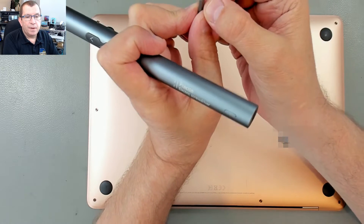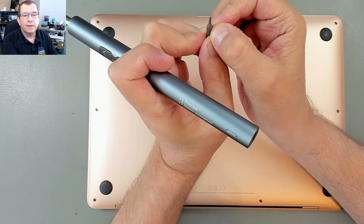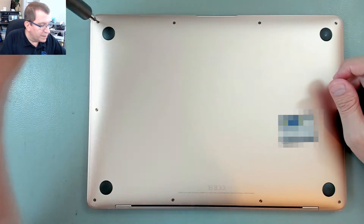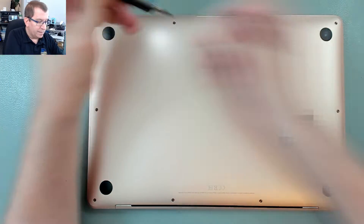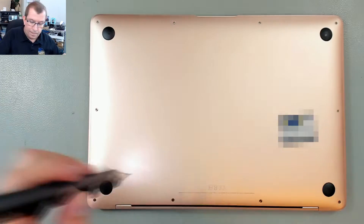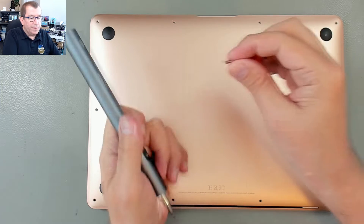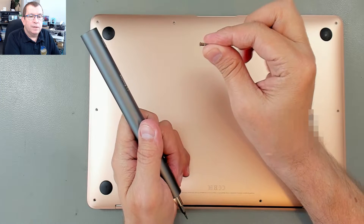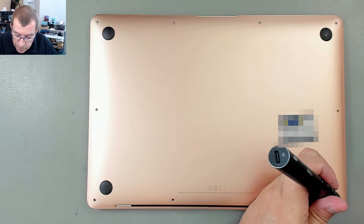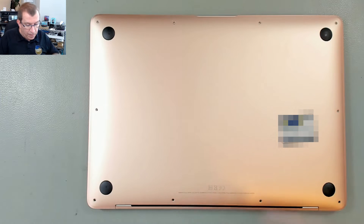To open up a MacBook, you have to have the Pentalobe, which is a five-pointed, very small — this is a P5, five-pointed Torx, or specialized Torx. These screws have little rose gold shafts, the screws along the back edge here. They're all rose gold colored, but these four along the back are longer.